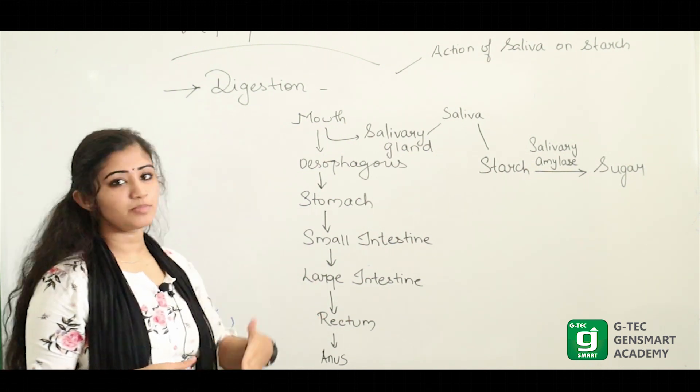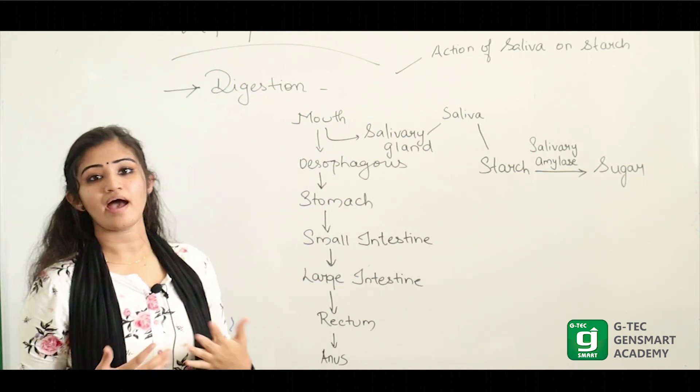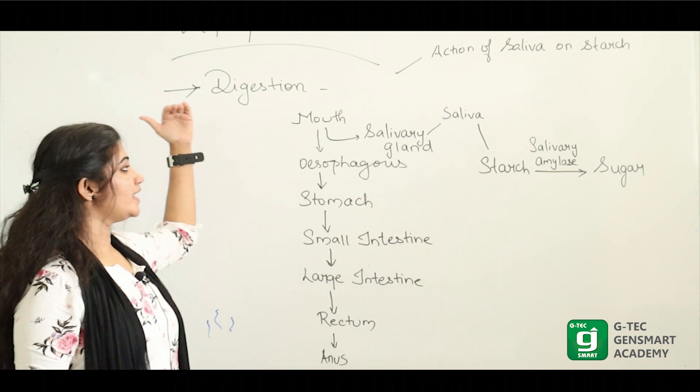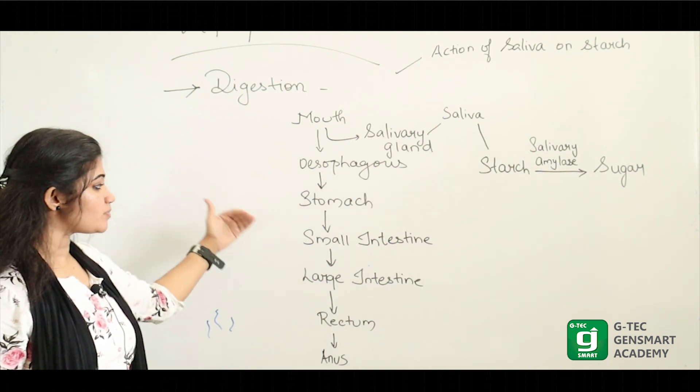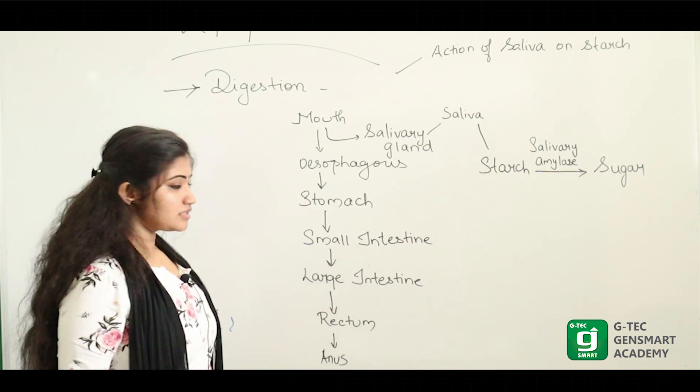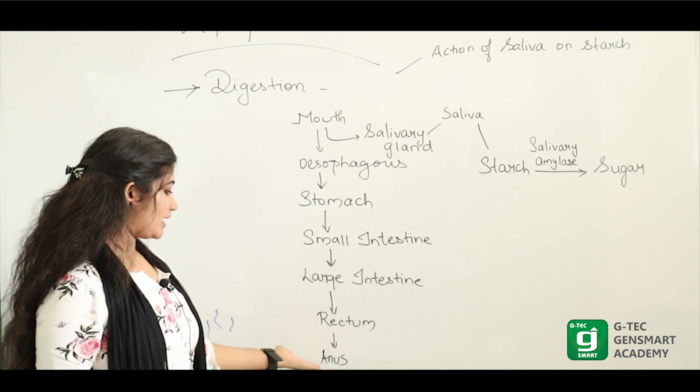The digestive system starts from the mouth and ends at the anus. Starting from the mouth, we have the mouth, esophagus, stomach, small intestine, large intestine, and rectum. And then, in the form of fecal matter and anus.